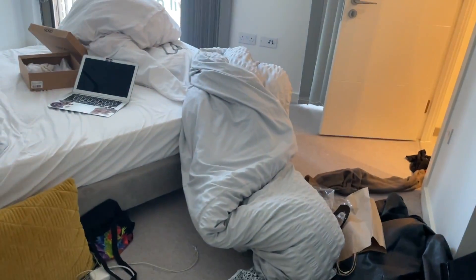I've just got done filming. I just wanted to show you guys the state of my room right now. What the hell?